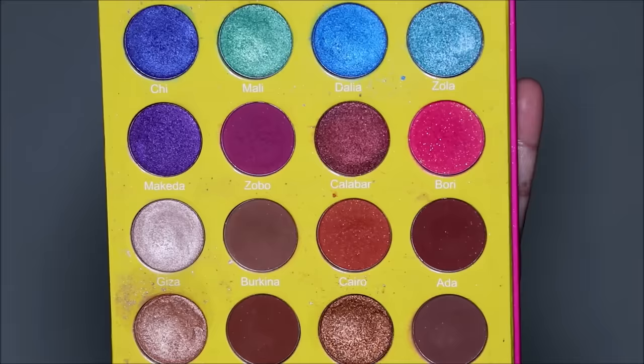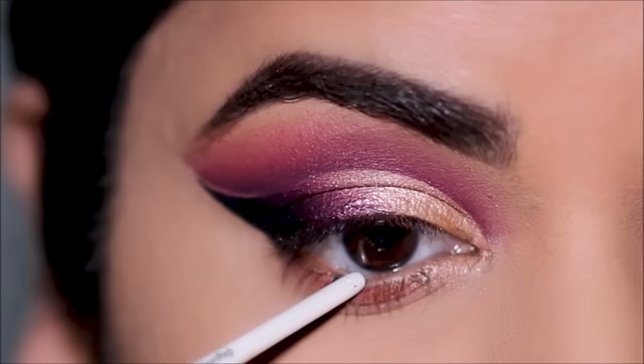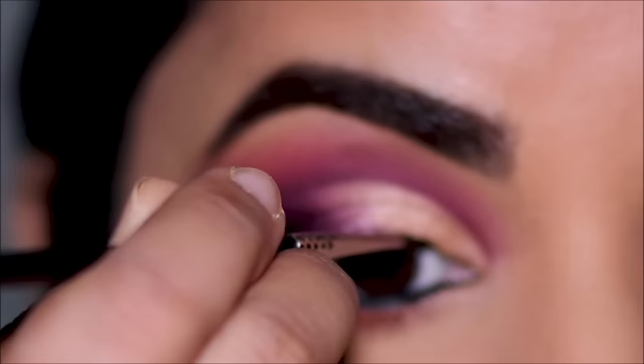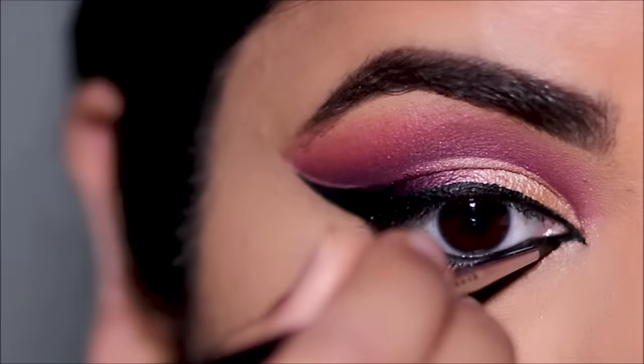To highlight the inner third I'm going to be using Dahia again with a flat shader brush by ColourPop. For eyeliner I'm going to use the OFRA gel liner in black — first in my waterline and then on my top lash line. I'm also going to pull out a small wing in the inner corner.